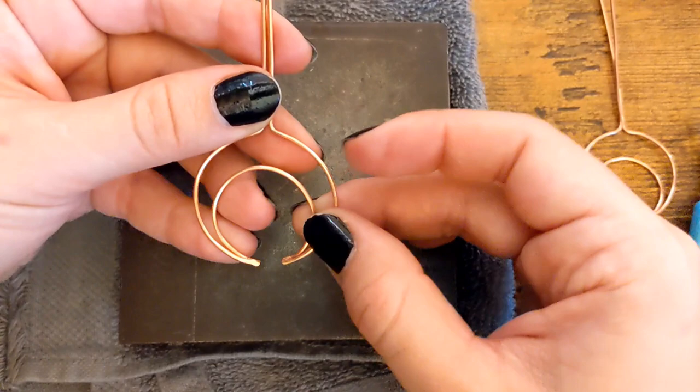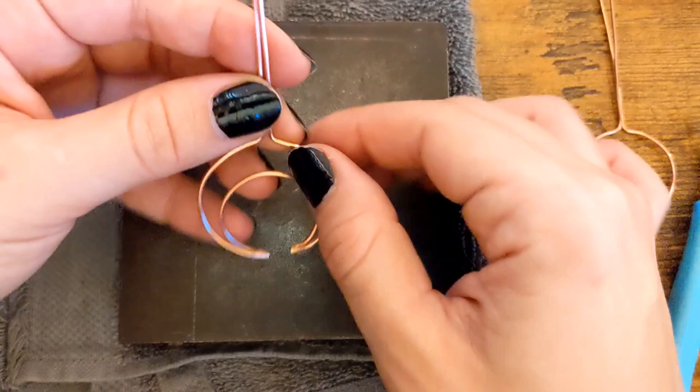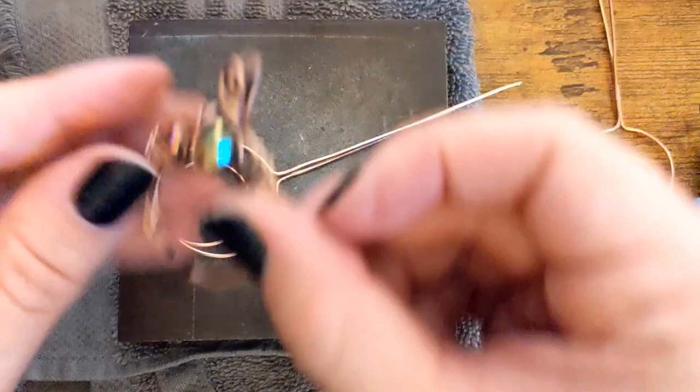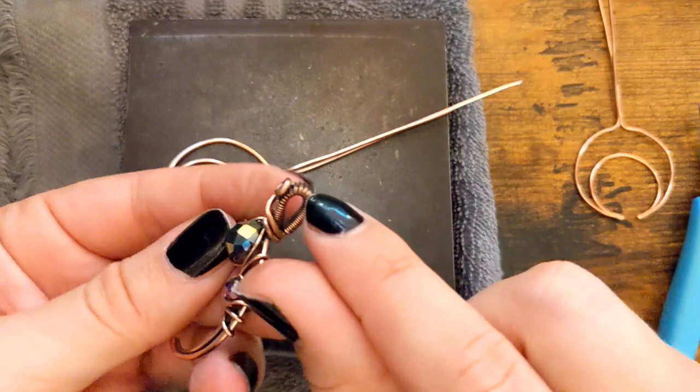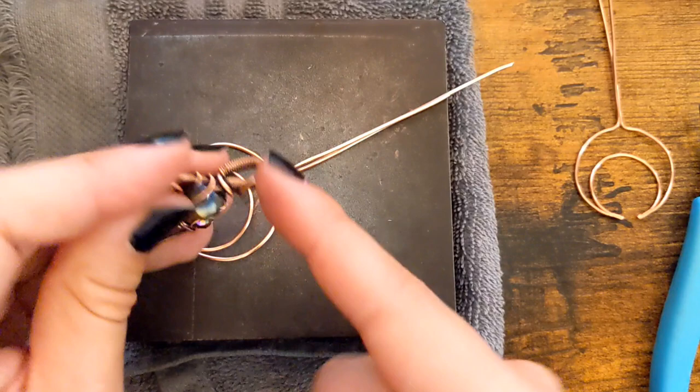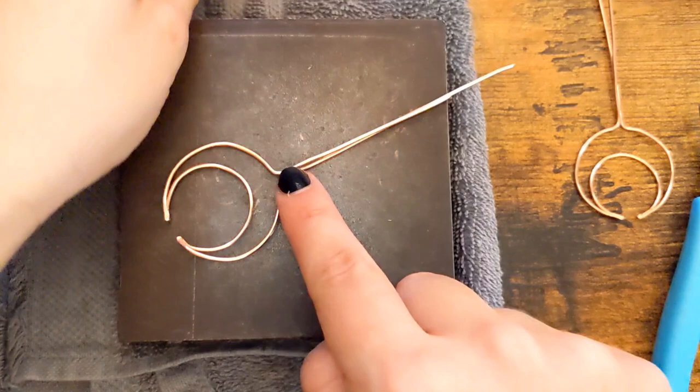If you start with the 20 gauge wire it's probably a little less frustrating. Anyways, we've got the shape going — looks pretty even. So the next thing I'm going to do is wrap this bail. I'm going to use 24 gauge round wire. You could use half round wire as well — that would be really nice — but I've just had round wire on hand, so I cut 15 inches to wrap around the bail.